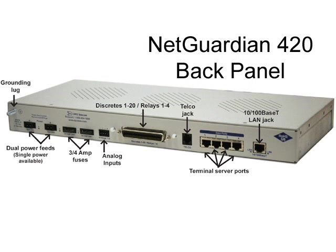The NetGuardian 420 back panel has dual power feeds for increased reliability, inputs for the discrete alarms, analogs, and control relay outputs, a POTS or dial-up telco jack, a four-port terminal server for remotely accessing serial equipment, and a 10/100 LAN jack for SNMP alarm reporting and email and cell phone notifications.